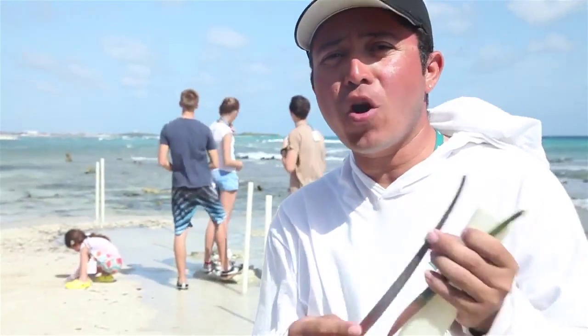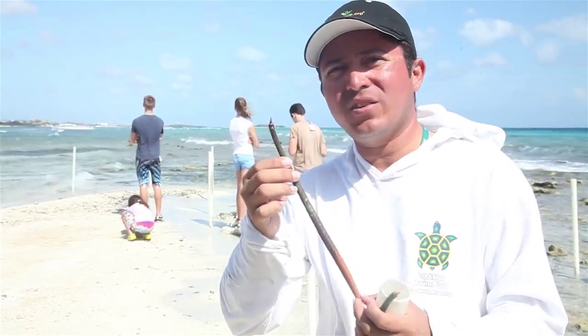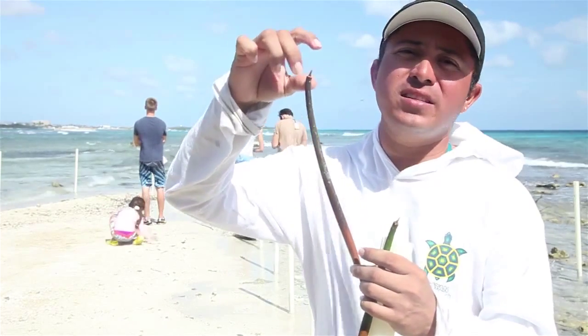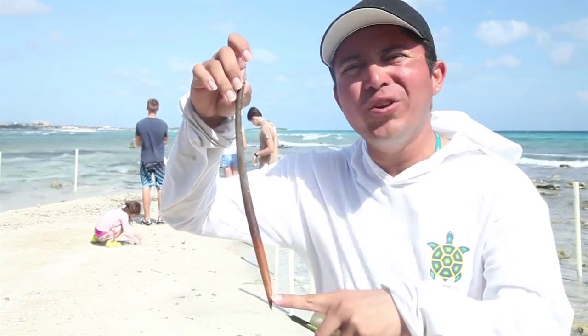Here we have a mangrove propagule. This is the seed of the mangrove. They begin germination while they're still attached on the plant. So normally you'd have a seed about this size, but if you look at this mangrove propagule, it has about 12 or 14 inches of growth.